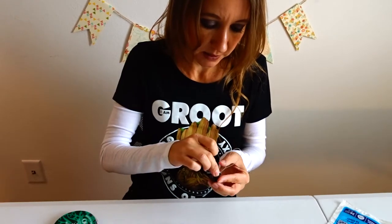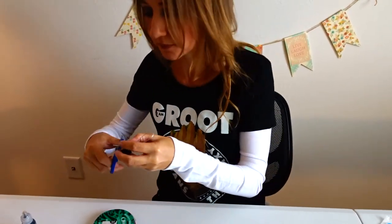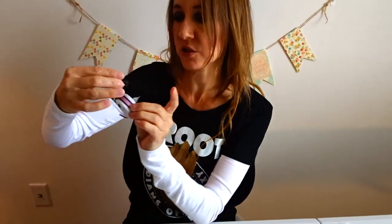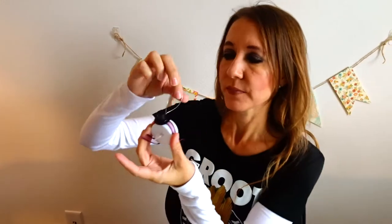So let's just put this on here. I'm going to trim these little pieces so they don't come out the front. As you can see, I've attached that like that, and then I'm going to put the hat on. Let's make sure we do it straight, like so. And then this is how the ornament will hang from the tree.